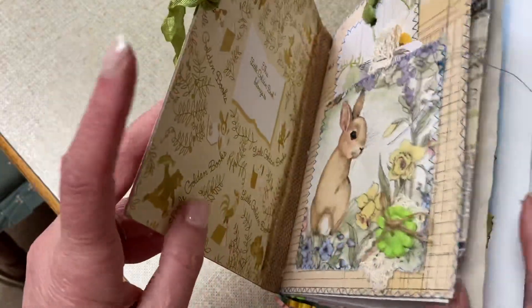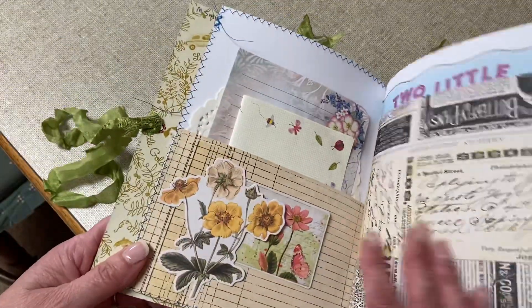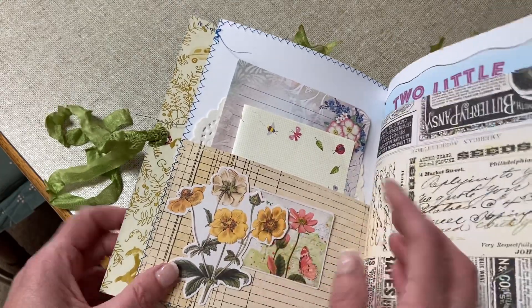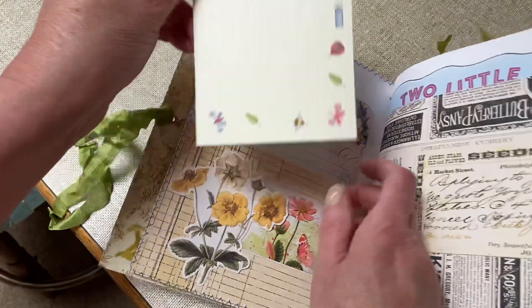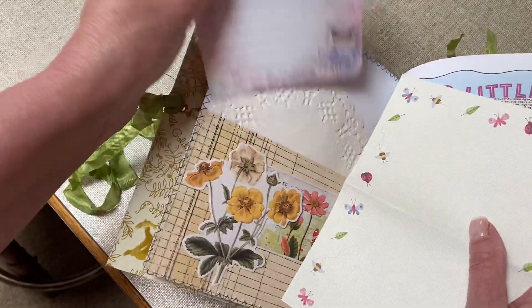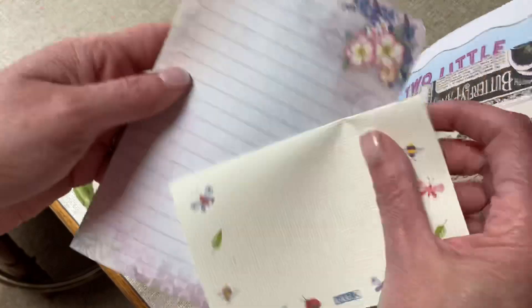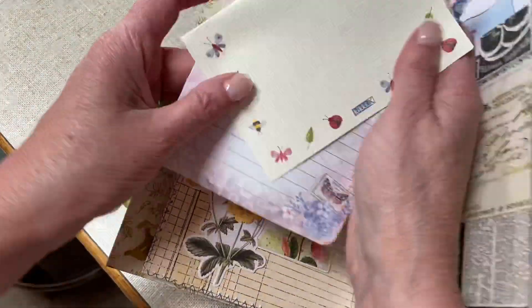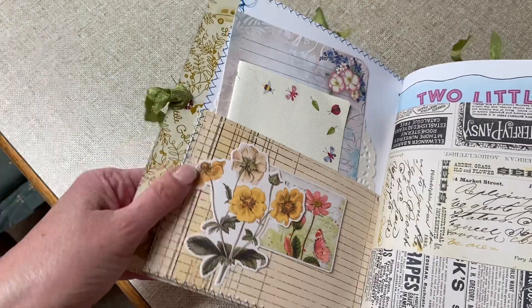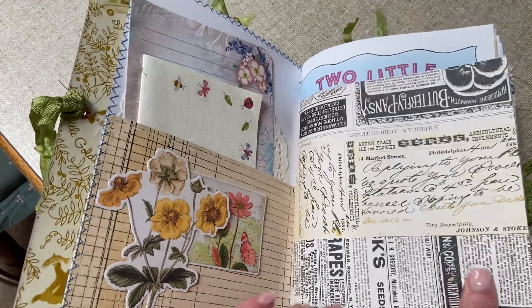I've stitched around the start of the signatures to make pockets, so this one has a tuck spot. I had all these little pieces of ephemera and I've put a little bit of notepaper in here. I've put plenty of these little pieces of paper in here, and there are just two butterflies — so whoever gets that can use it wherever in the book. The idea behind this book was to make it so that whoever gets it in the swap can make it their own.